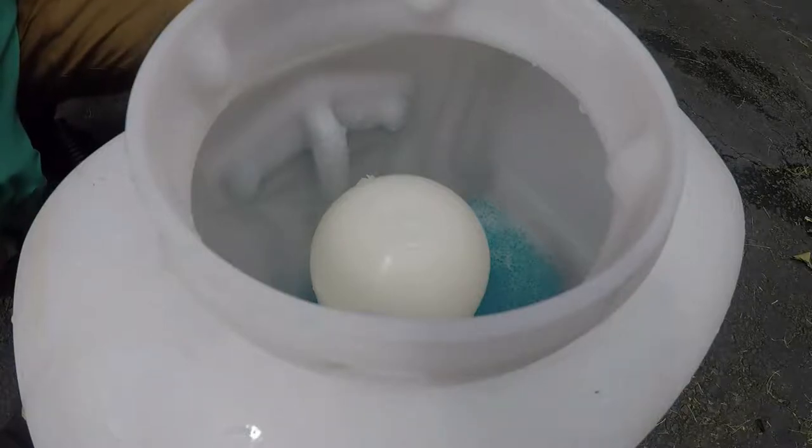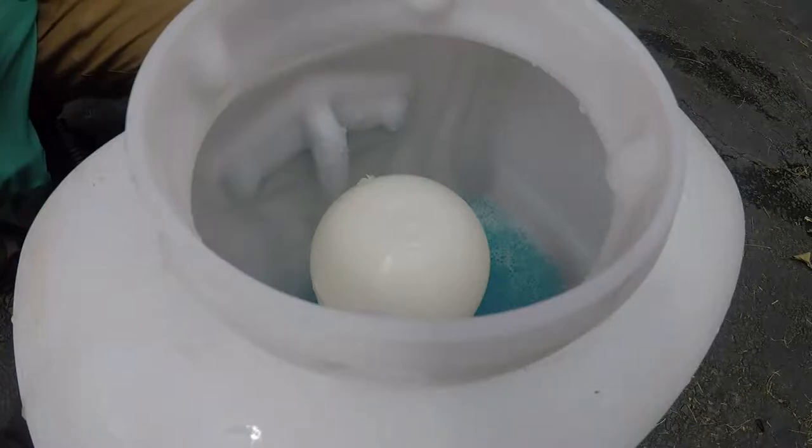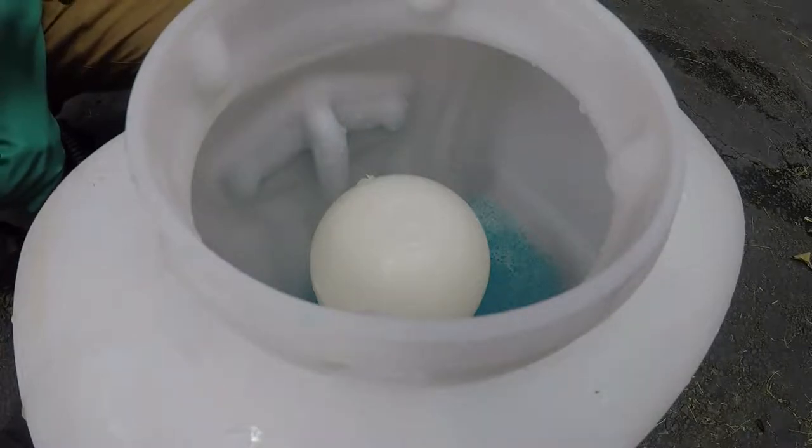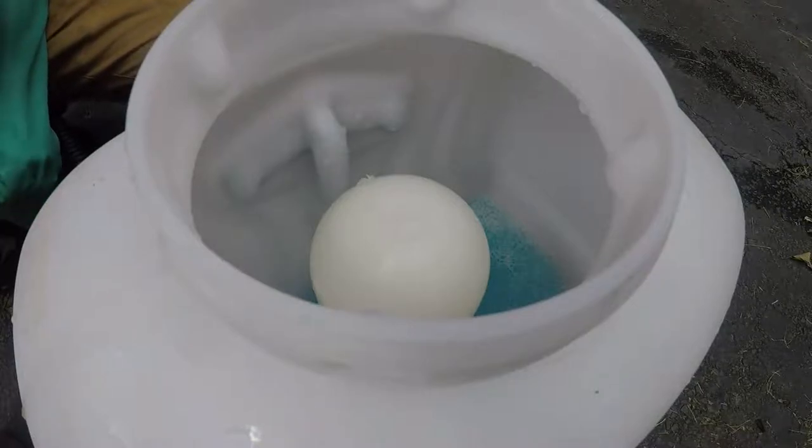Our mixing rate for the Cross-Check is going to be 1 fluid ounce per 1,000 square feet, and we've got 2,500 square feet. So after doing the simple math, we're going to be using 2 and a half fluid ounces in this application today.